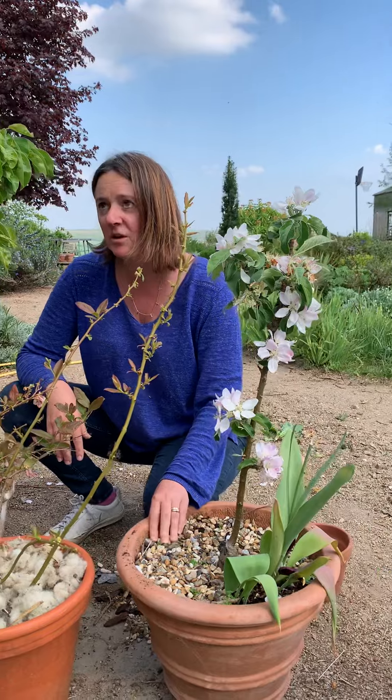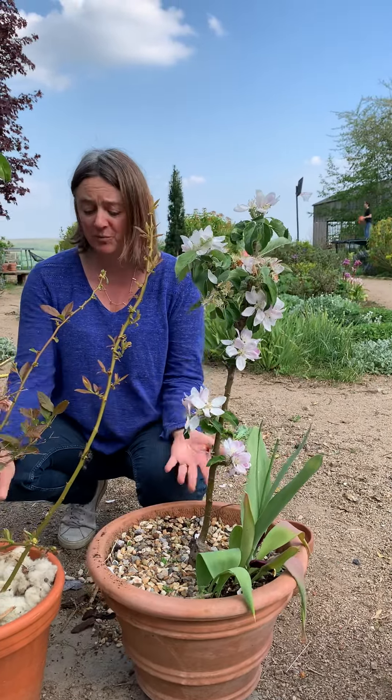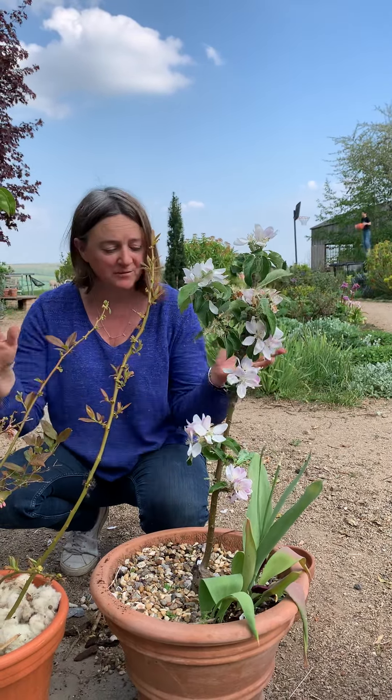I can guarantee you they'll cut down so much on the water and it makes such a difference. In the heat of summer you could be watering pots like this twice a day, whereas if you put something on top it just cuts it right down and makes it much, much easier.